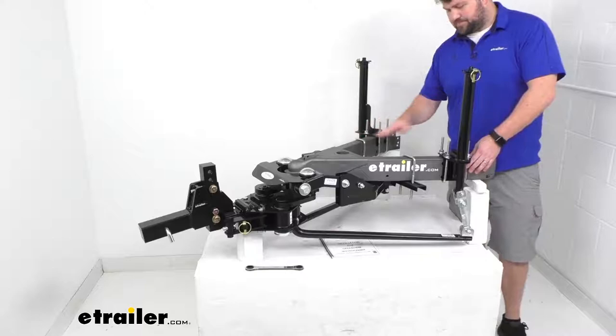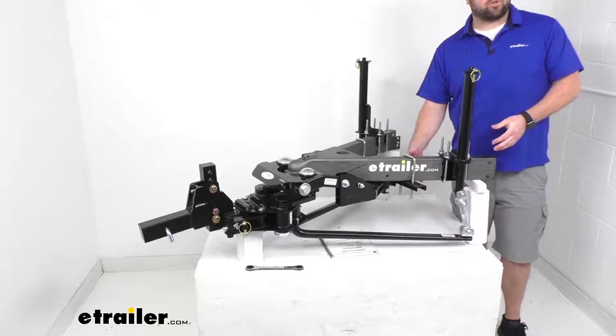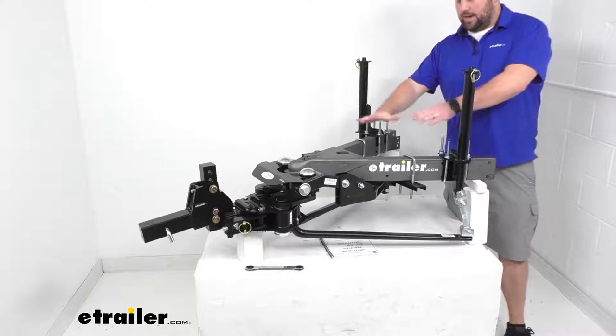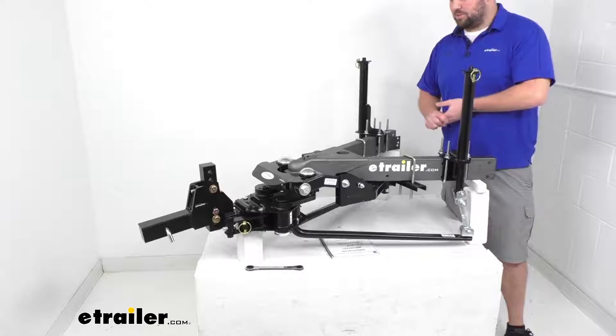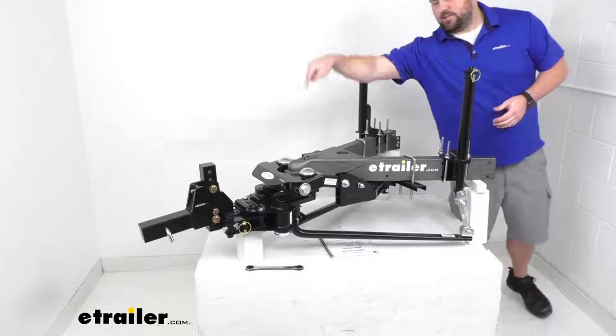This has a bolt-on design — you can see we've got these U-bolts here. So rather than having to drill into your trailer frame, you can use those U-bolts to get it connected. This will fit trailer frames up to eight inches tall. For most applications you won't have to drill at all. For a few applications, if you have a propane tray welded onto your trailer frame right where this yoke needs to mount, you might have to drill a few holes — but in most situations, no drilling needed, keeping your trailer frame intact.